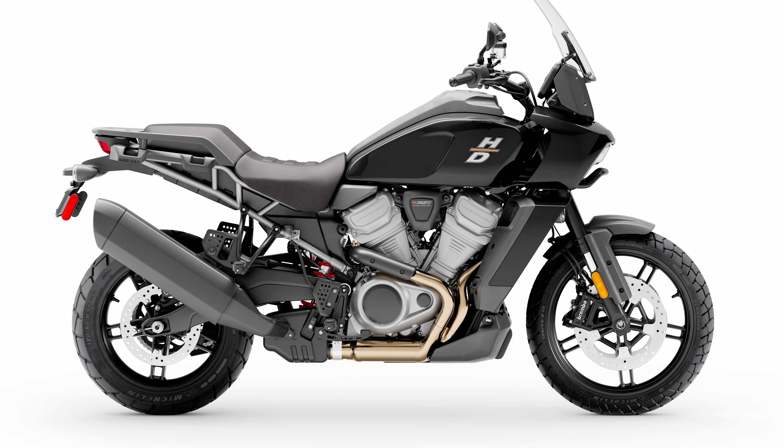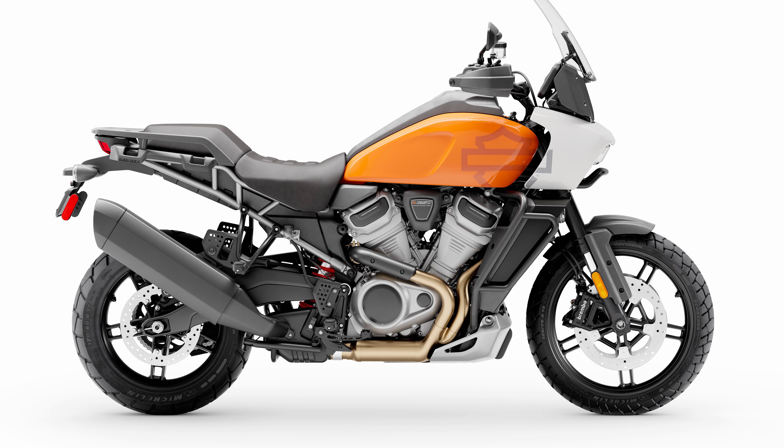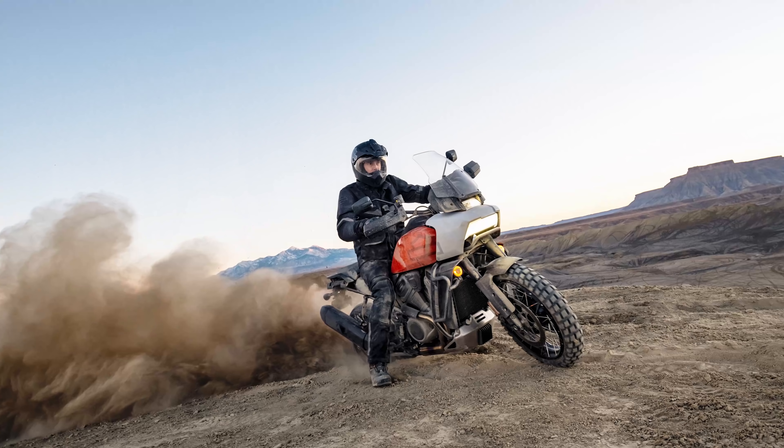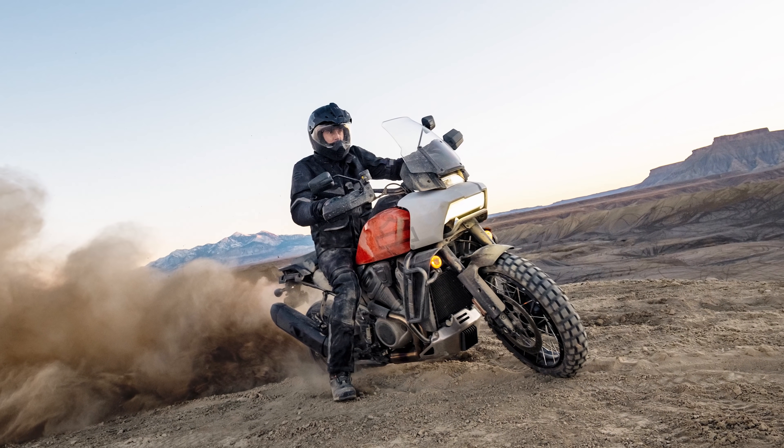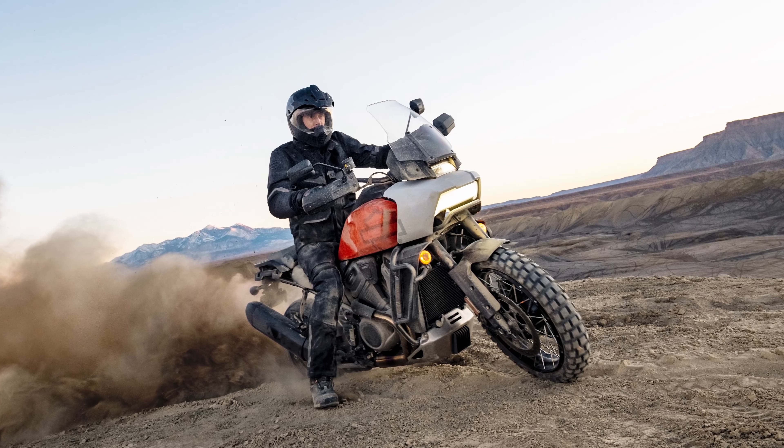The Pan America comes in two flavours: the base 1250 model, which is more road-oriented, and the 1250 Special, which is more off-road oriented. Basically the same bike, but the Special has a few extra accessories, spoke tyres, and a more clever suspension setup.